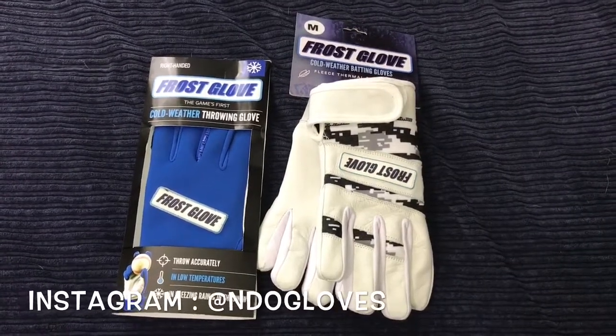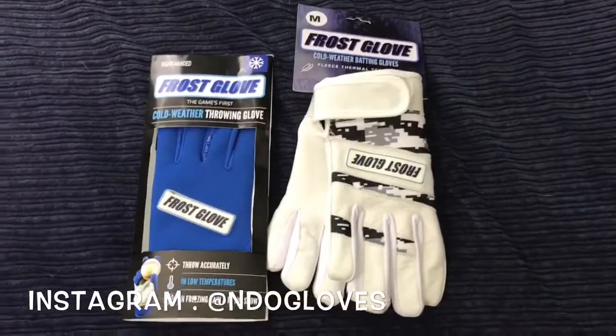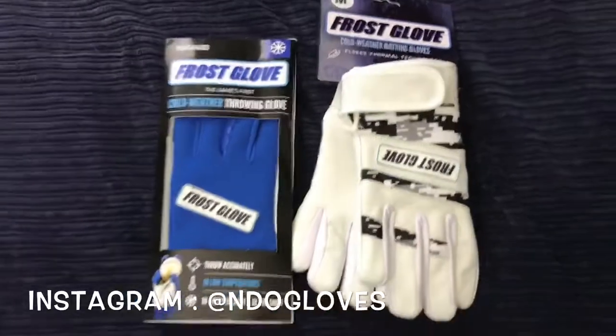Hey YouTube, IndyZeroGloves here and welcome back to another video. In today's video, we're gonna be reviewing a Frost Glove.